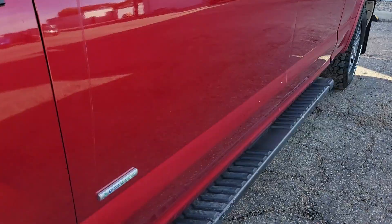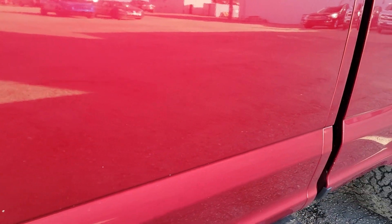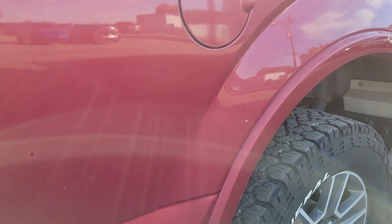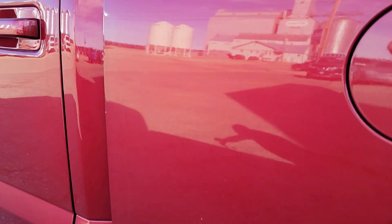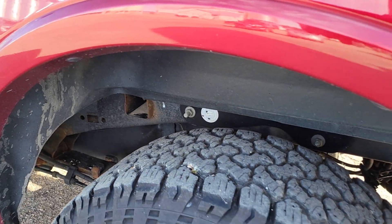Let's go along the driver's side. Got a couple on the door there. Seal on the box. I've got a little bit of reflection here, but here are the tires.